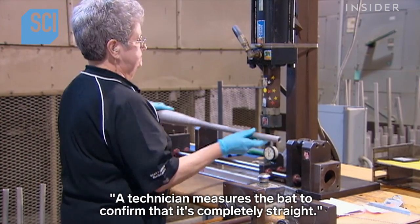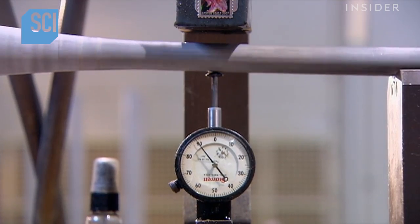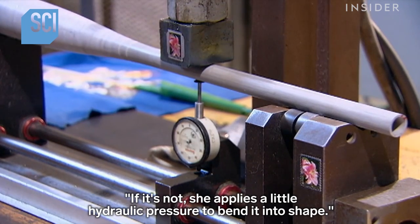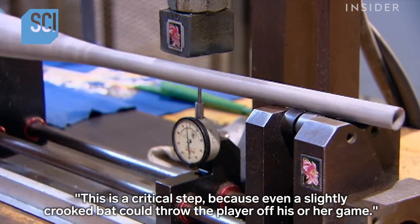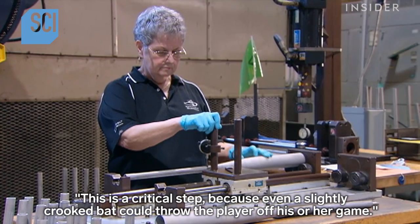A technician measures the bat to confirm that it's completely straight. If it's not, she applies a little hydraulic pressure to bend it into shape. This is a critical step because even a slightly crooked bat could throw the player off his or her game.